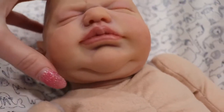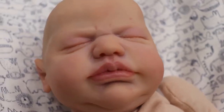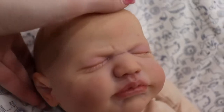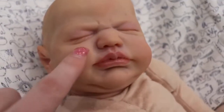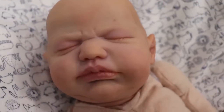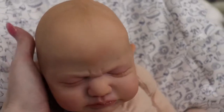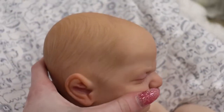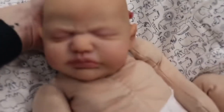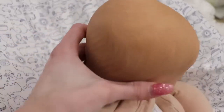He has glossed lips so they look wet like a real baby's when they slobber. He has rooted eyelashes. He has little baby pimples — I like to add those. The shading and coloring on him looks pretty realistic, and his hair is so cute. It's painted hair, light brown, and I think it's really sweet on him. I'll show you his little swirl. I think he's a really cute little baby and I really like how he turned out.